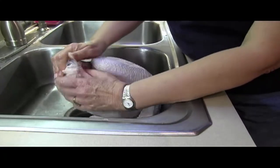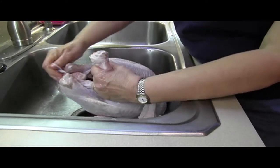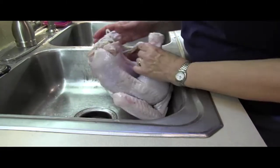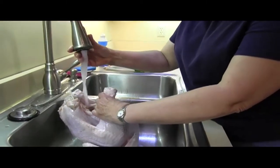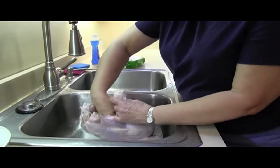The drumsticks are attached here so I'm going to take that off — sometimes there's a metal hook, I'm going to take that off — and rinse this several times, which I've done. You need each cavity rinsed thoroughly.